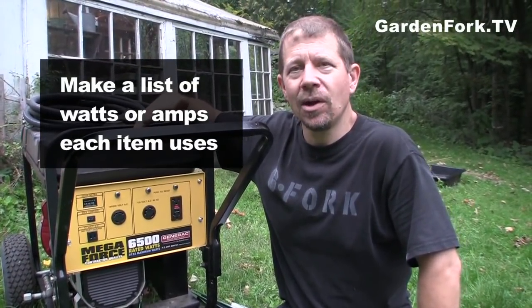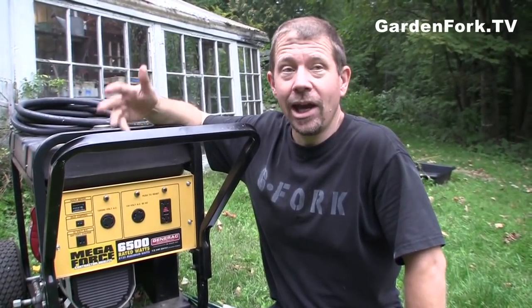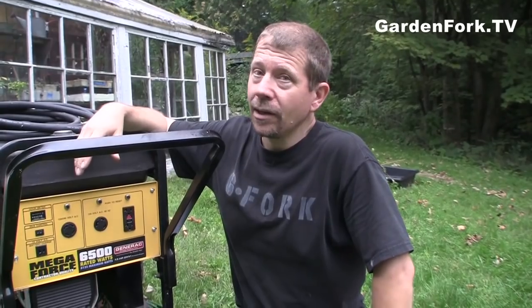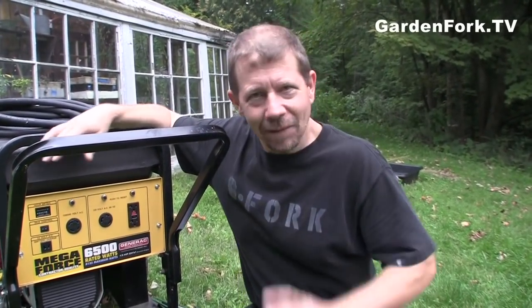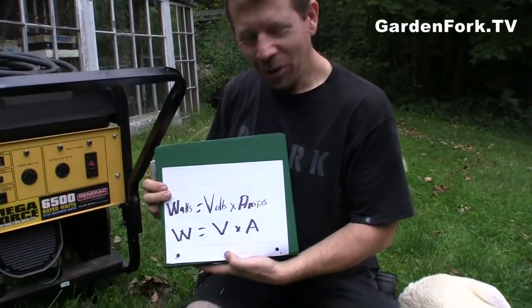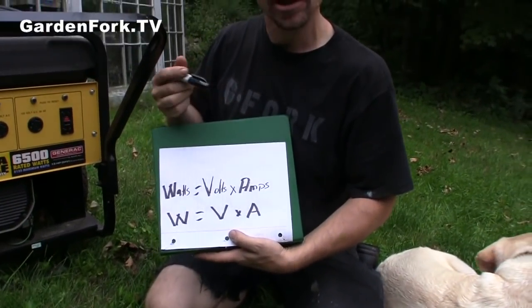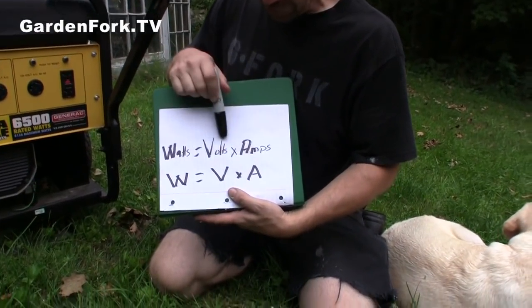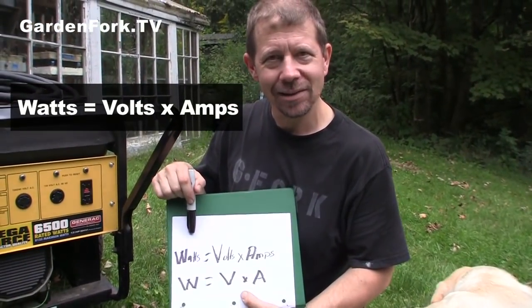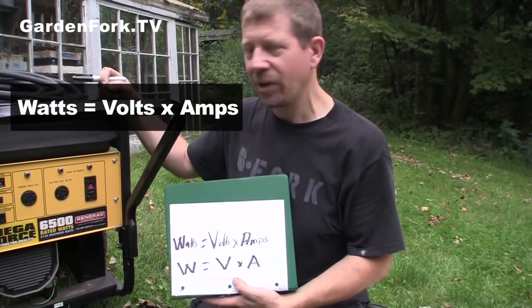Go through your house and figure out what it is you want to run. You're probably not going to be able to run an electric dryer on one of these smaller generators, but you can run a hair dryer, coffee machine, microwave, and TV. You can't run an electric oven. Just remember that watts equals volts times amps. You can kind of cheat — it's nominally 120 volts, but knock it down to 100. So basically amps times 100 gives you your watts in a very rough way, and that gives you a good idea of how powerful a generator you need.